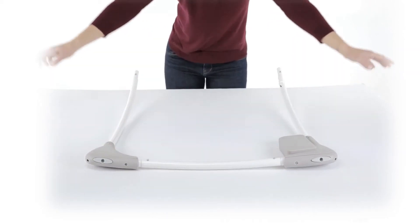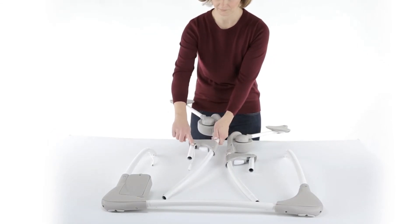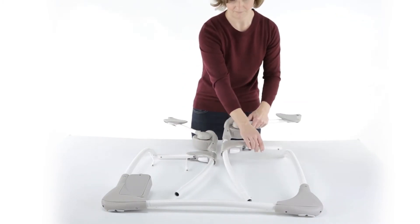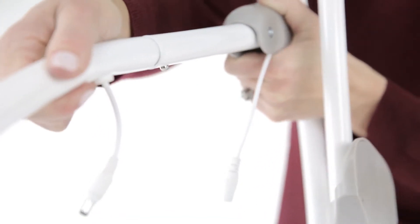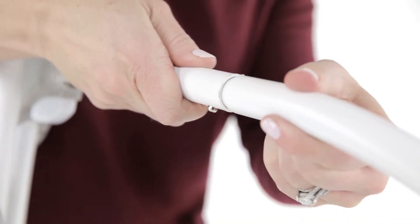Please pull to check for a secure connection. Now locate parts four and five, the left and right swing hub. Be sure that the short tubes are pulled out on both sides, creating a 90-degree angle. Then insert those into the left and right rear legs and make sure the locking pins are securely connected.